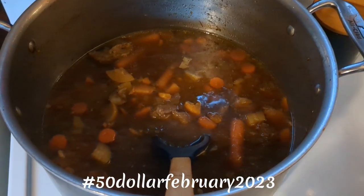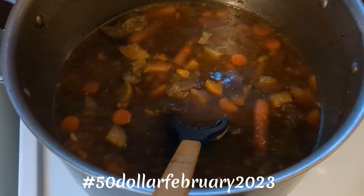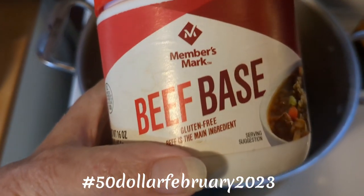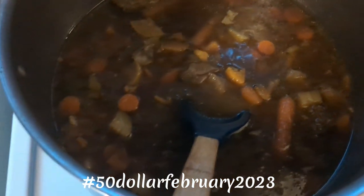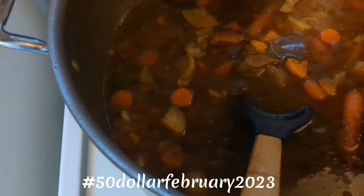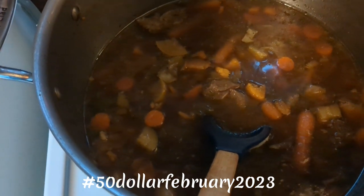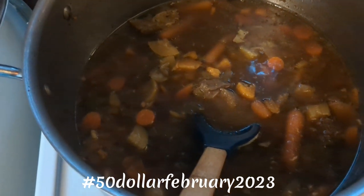For our $50 February 2023 challenge, our first night we made vegetable soup — squash, carrots, and onions — and used a beef base to start the liquids. It's called forever soup because it's the pot that rarely empties all the way; the ingredients and liquids are replenished as necessary. It could also be called a perpetual soup, a hunter's stew, or a hunter's soup.